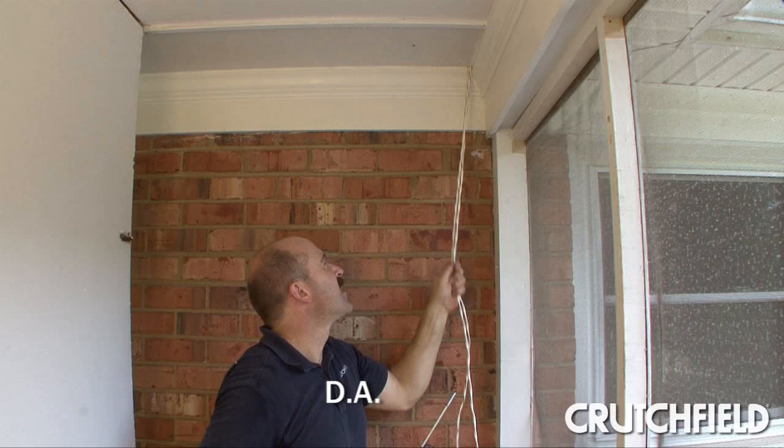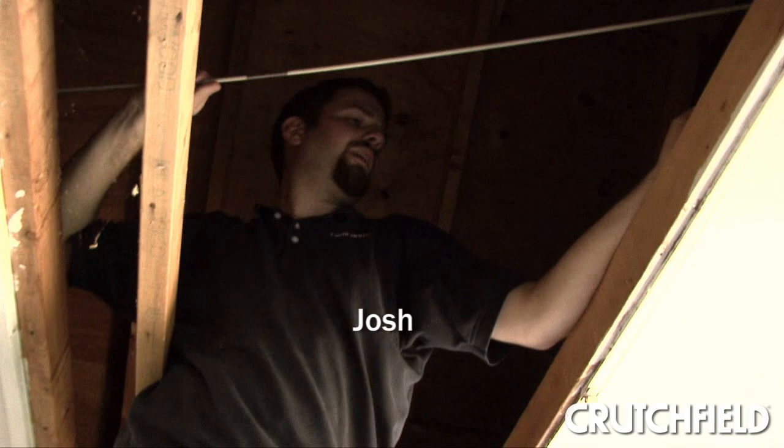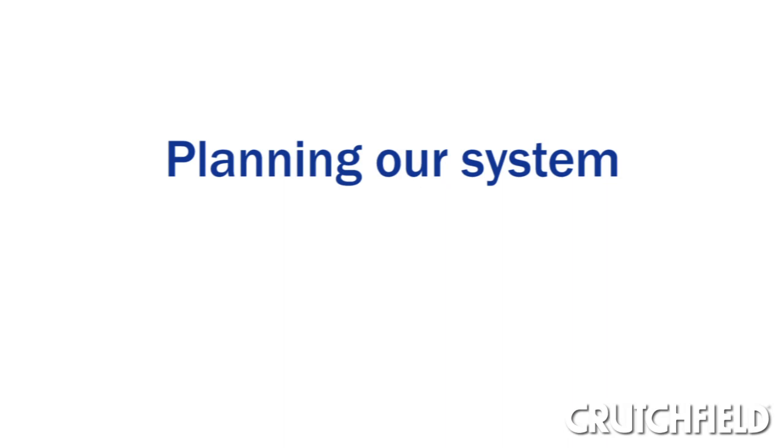To show you the basic steps involved in outdoor speaker installation, we enlisted the help of DA and Josh. They're professional installers at our local Charlottesville, Virginia retail store.